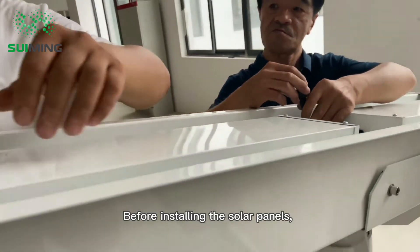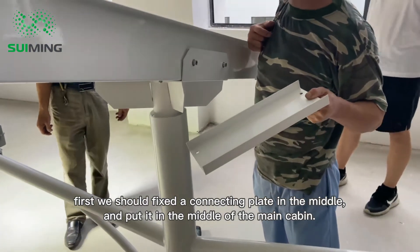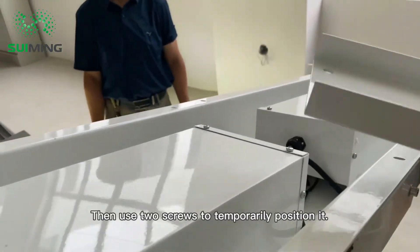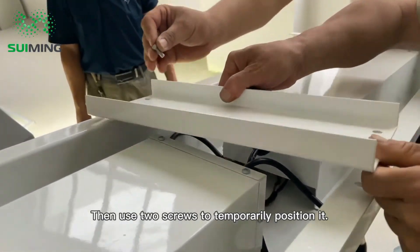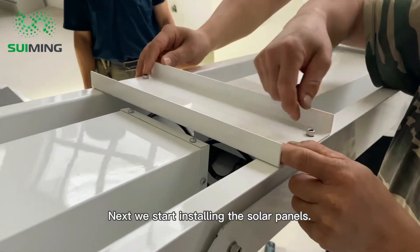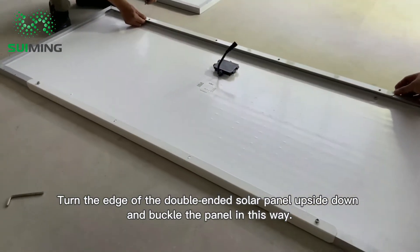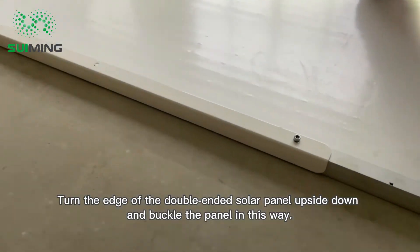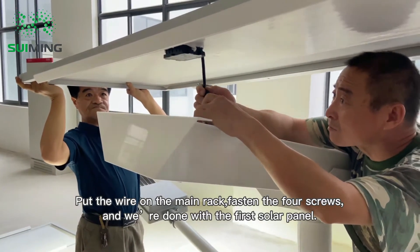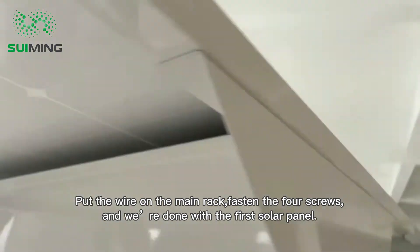Before installing the solar panels, fix the connecting plate in the middle and place it in the center of the main cabin, then use two screws to temporarily position it. Next, turn the edge of the double-ended solar panel upside down, buckle the panel into place, put the wire on the main rack, fasten the four screws, and the first solar panel is done.